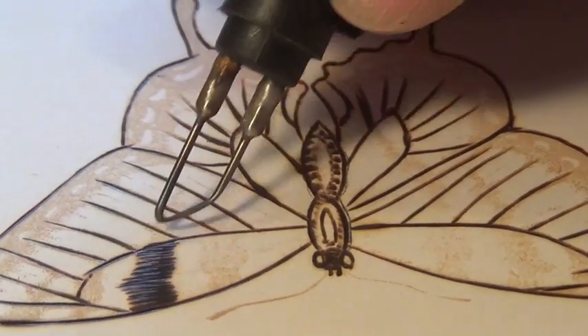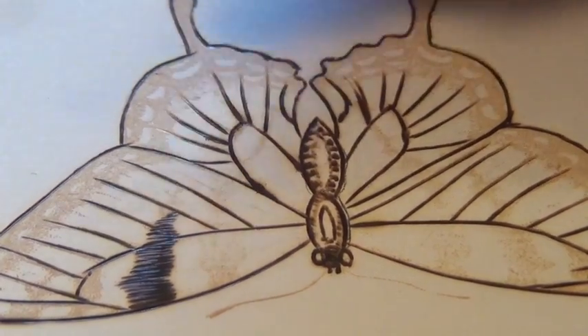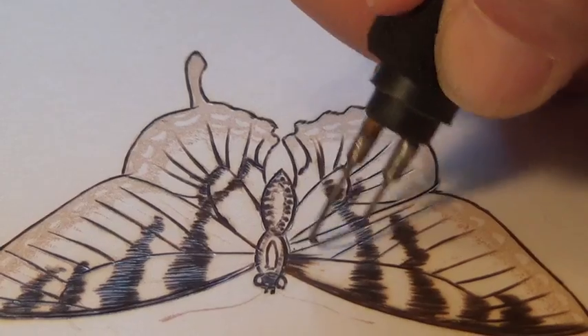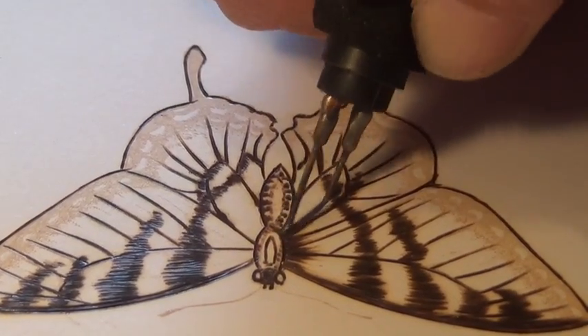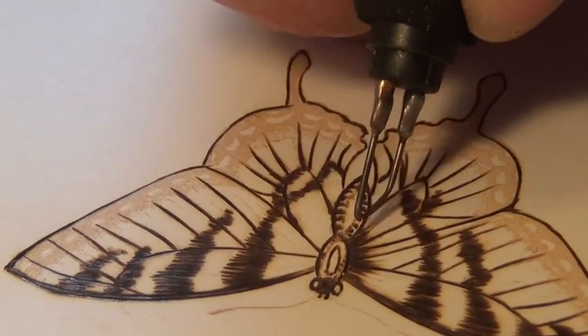Now you don't have to worry as much about sinking into paper like you do in wood because you don't have any grain, but you still want to watch out. Every once in a while I'm going to go ahead and radiate some lines from the center here. You can use a shader — I prefer to use this because it has a little bit more texture. I enjoy using texture.